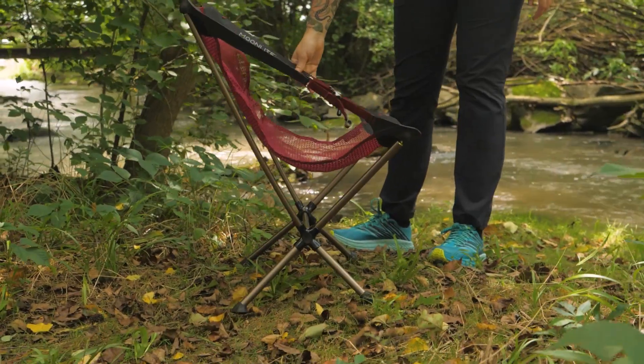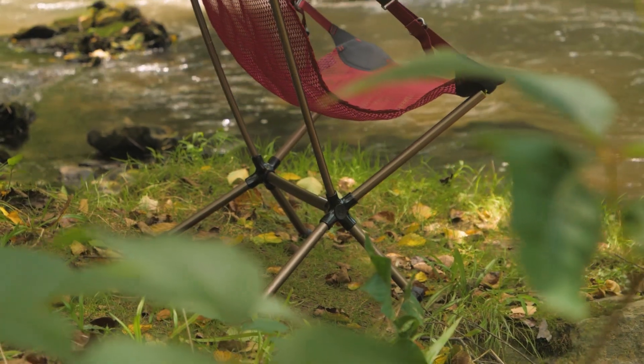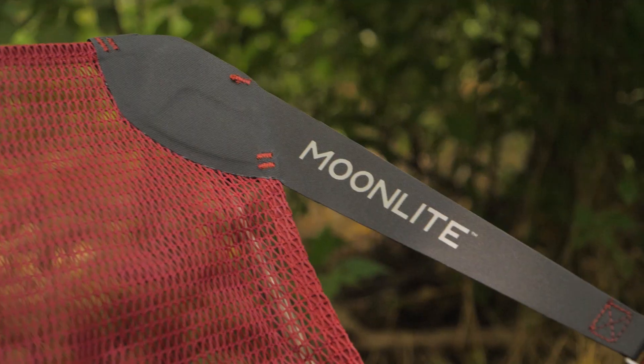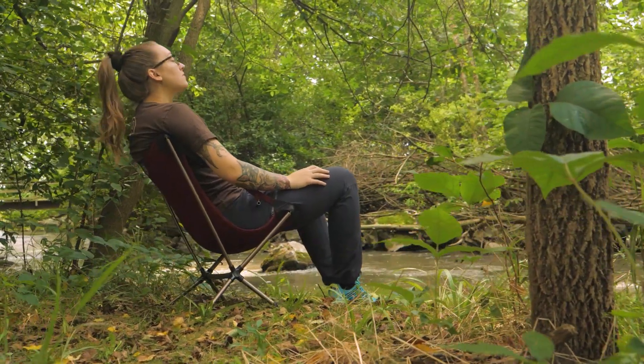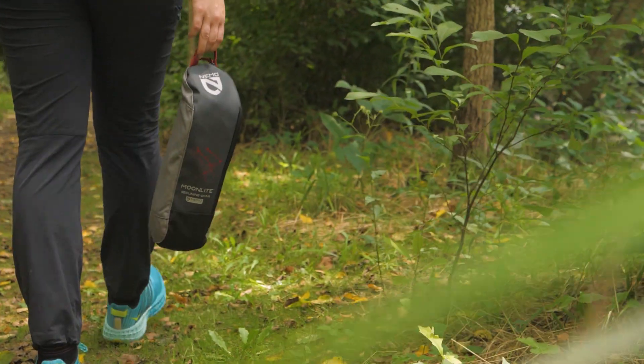This handy little chair is perfect for hanging out with friends on a car camping trip, or making sure you have a comfy place to land at the end of a long day of backpacking. It is the Moonlight Reclining Chair from the experts at Nemo. You can see the full specs for this as well as other great gear at nwild.com. When you buy from nWild, you're supporting our small, independently owned business. We appreciate your support and we'll see you on the trail.